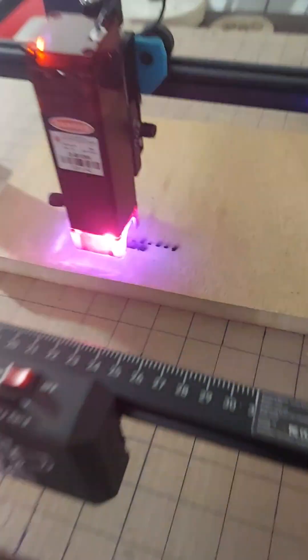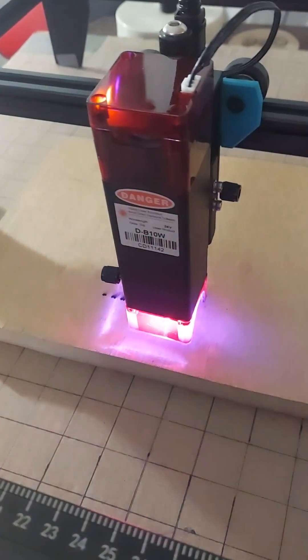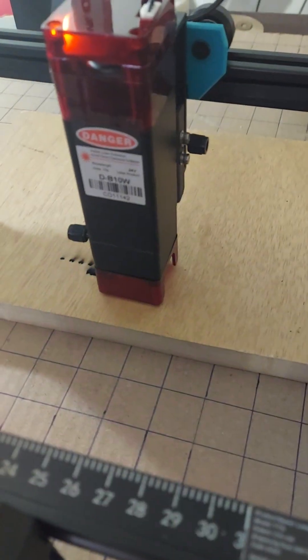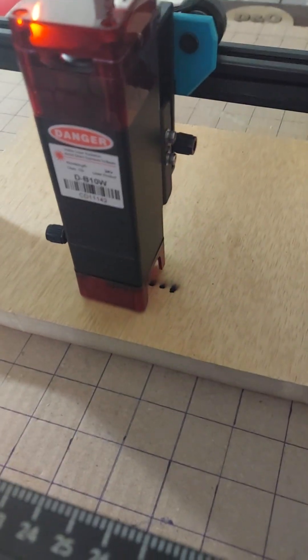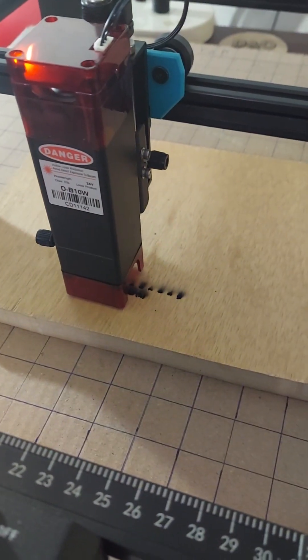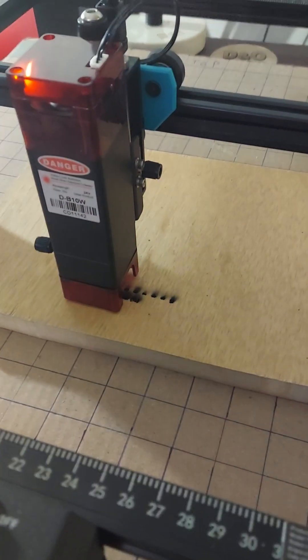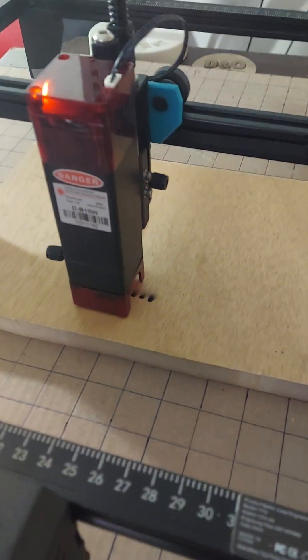As you can see, the laser is up and in full operation. I don't know if you can hear that or not, but it's making a burning noise — and holy crap. Yeah, I'm actually concerned about this.